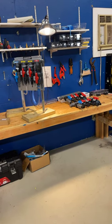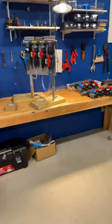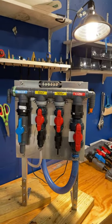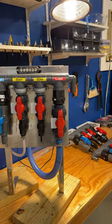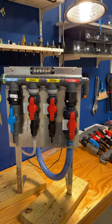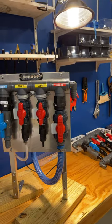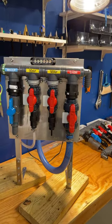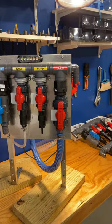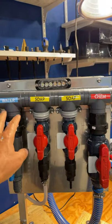All right everybody, it's Leon coming to you again with an update on these manifolds that I'm making. Until we get the poly built, these are what we're doing now. I showed you this the other day — this customer is wanting four of these; they're building two trailers like my trailer. We're going to take these to Tennessee this week and install them.